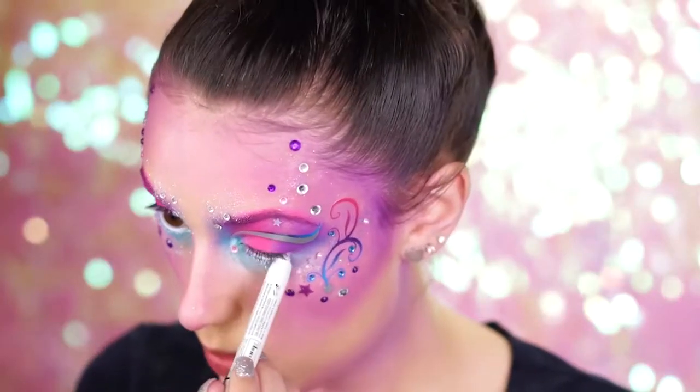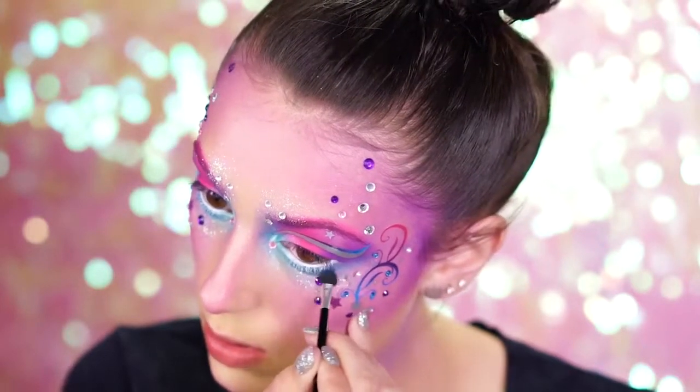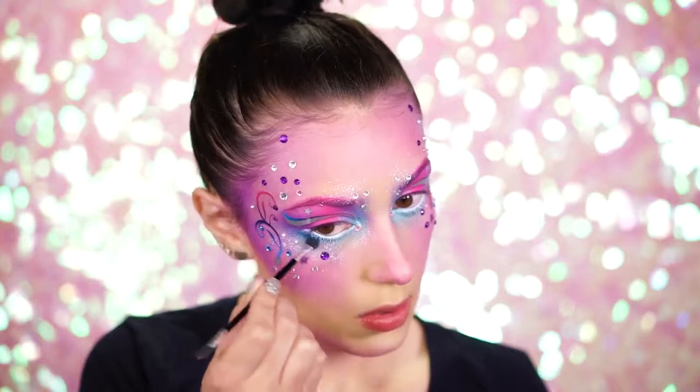Apply a white eyeliner into the waterline and use the dark blue eyeshadow shade underneath the white liner. This will make the eyes appear a lot larger and a lot more like a unicorn.